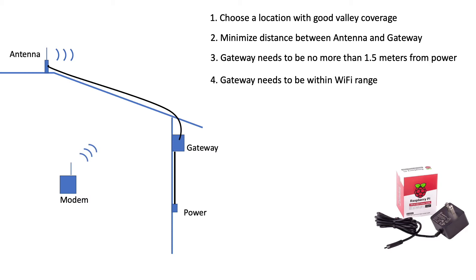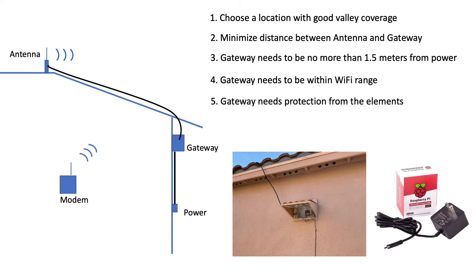Next, your gateway needs to be within Wi-Fi range of your modem; otherwise, the gateway won't be able to speak to the Things Network, leaving your nodes high and dry. Finally, if you place your gateway outside, make sure it's isolated from the elements. In my case, rain is an issue during the monsoon, but heat is also a challenge given that I live in the desert.